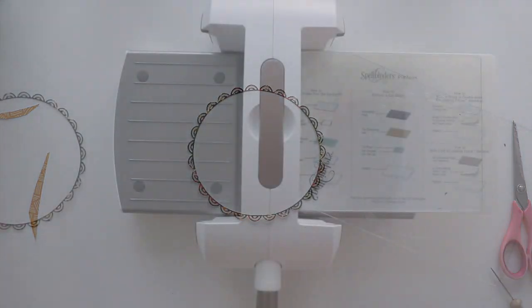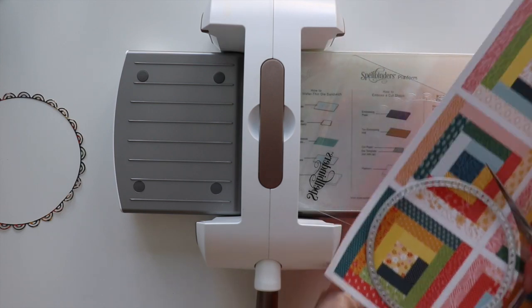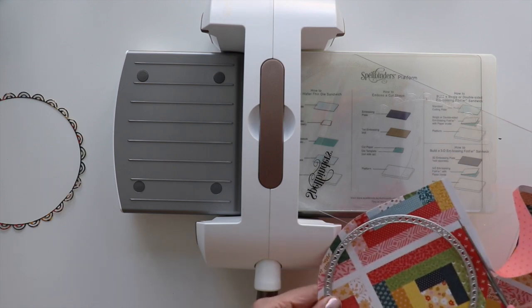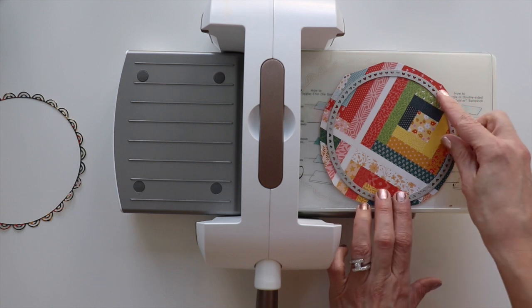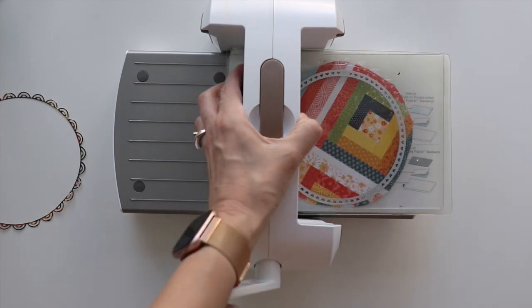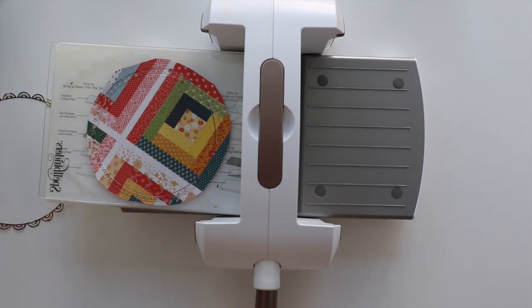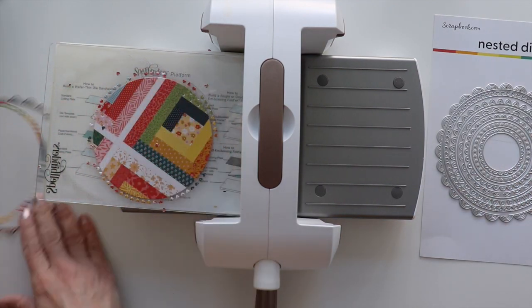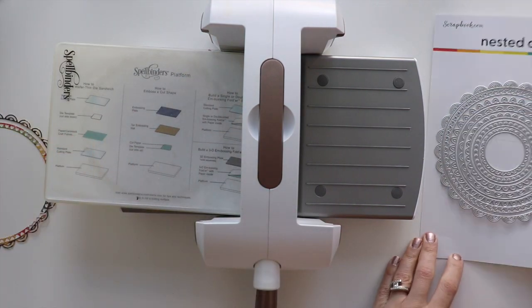Just punching out that one last piece. Then I'm grabbing the next circle and a quilt-like paper from Bungalow Lane, roughly trimming it out, and keeping those first two plates — putting the pattern paper with the side I want showing face up, the die cutting plate upside down, the metal die, and then the cutting plate on top before cranking it through the machine.